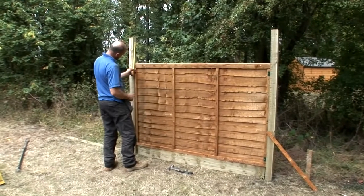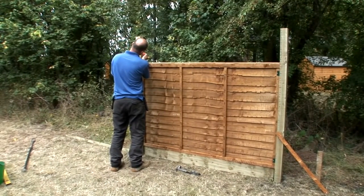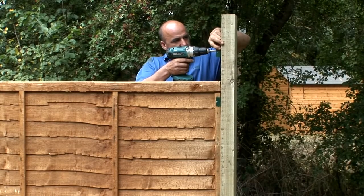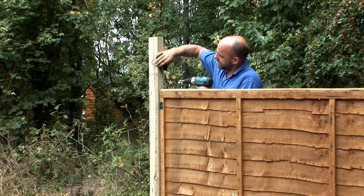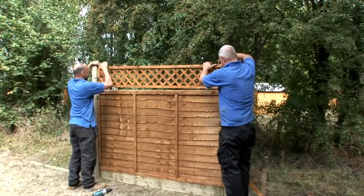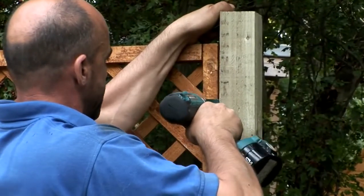If you're adding trellis to the top, you should have left yourself enough space at the top of the posts. Attach one U bracket to the inside of each post, about midway between the top and bottom of the trellis. Fix the brackets with 35mm screws. Then slot your trellis in place and fix with 35mm screws through the brackets.